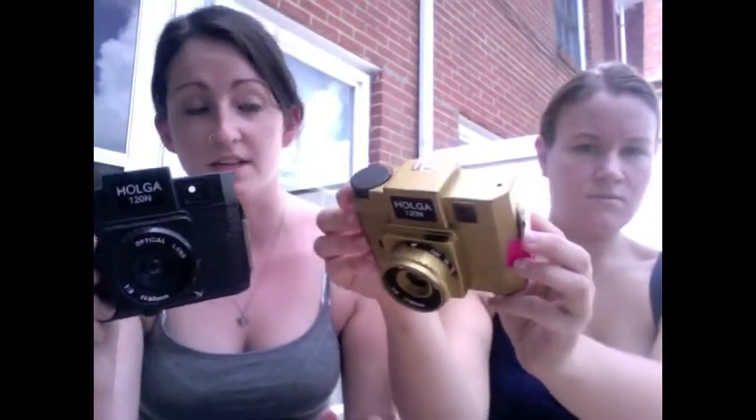So today we are going to show you how to load film in one of these and what it is. Mine's black and it's harder to see, but it's the same camera — mine's black and original, and hers is the fancy Hollywood version.